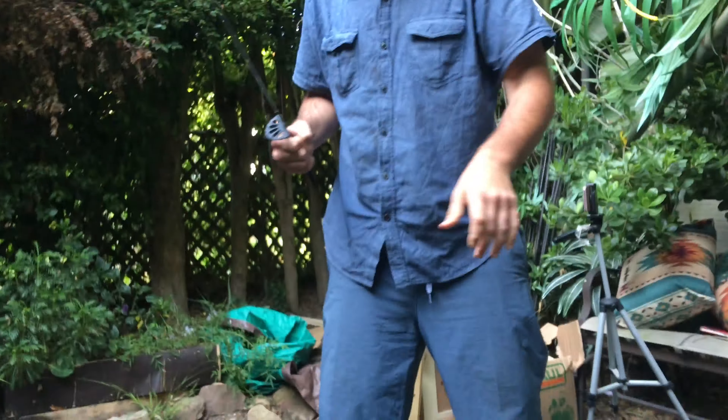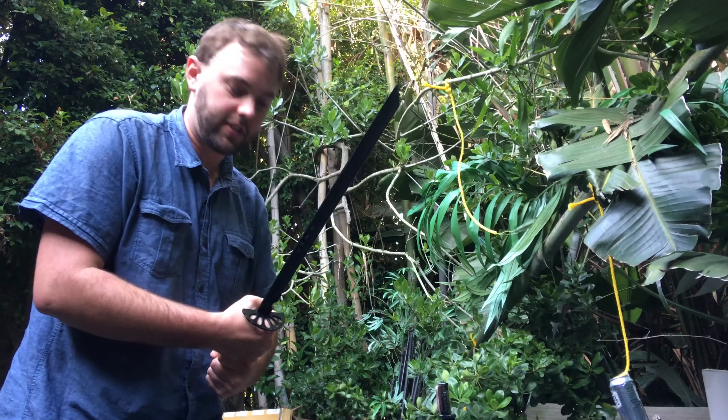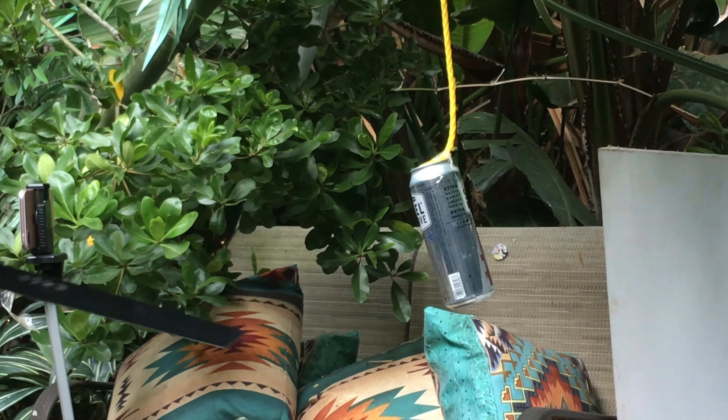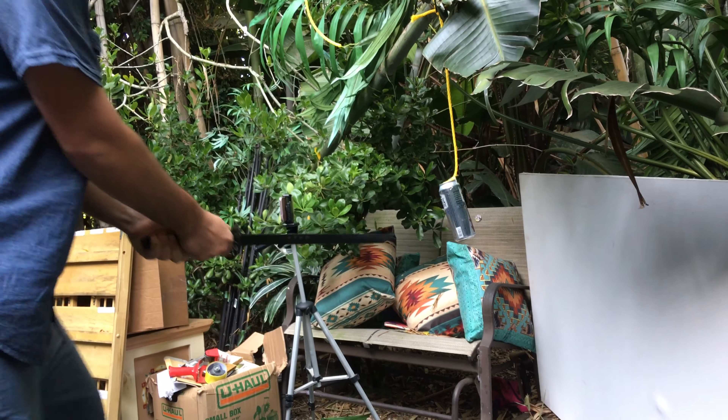Today we're going to test the strength of swords against aluminum cans. I'm going to cut this aluminum can in half and consider this myth busted if I cut it in half, because there's a lot of nonsense out there from the aluminum industry telling you otherwise.